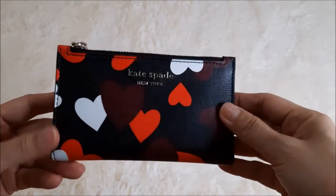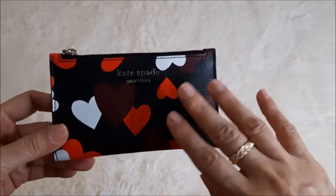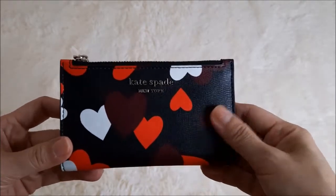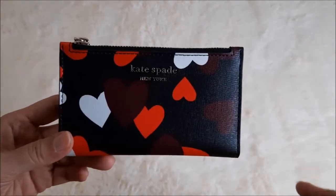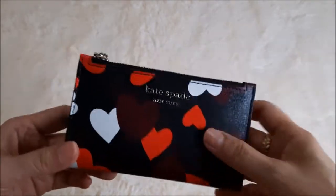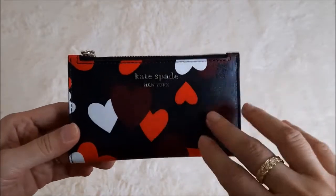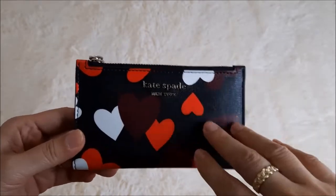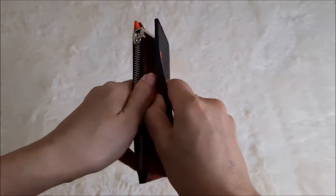It was quite a big discount — about 30 to 40 percent off from the online website. I believe they still have their sales on right now. I'll try to link the website and the same product below if you're interested. It's a very good buy. Let me now show you the internal part.